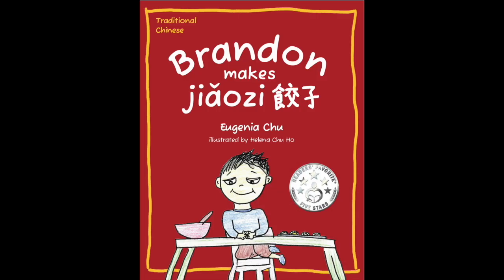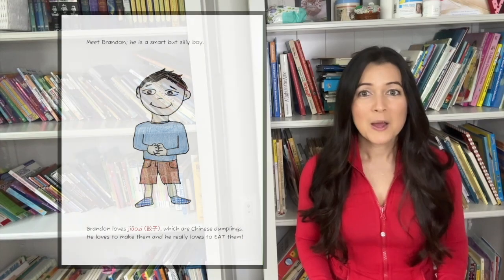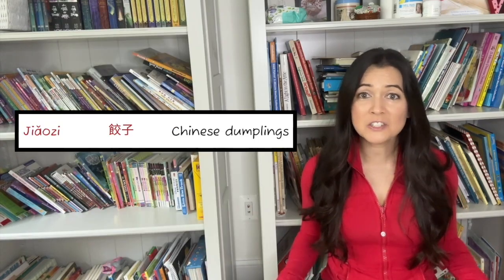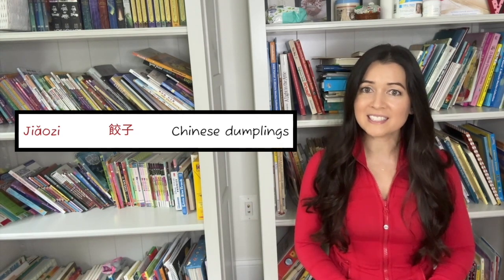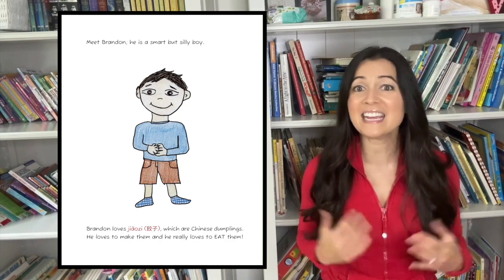Brandon Makes Jiaozi, written by Eugenia Chu, illustrated by Helenia Chu Ho. Meet Brandon. He is a smart but silly boy. Brandon loves jiaozi, which are Chinese dumplings. He loves to make them and he really loves to eat them.